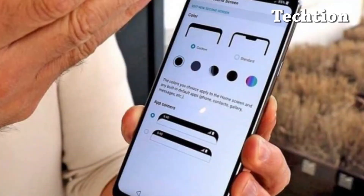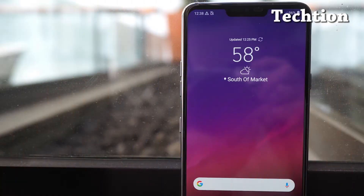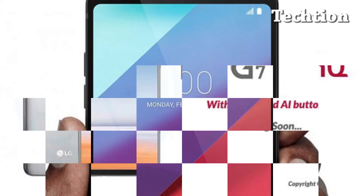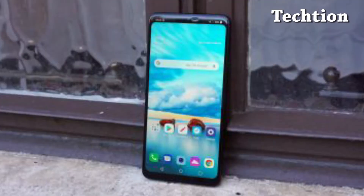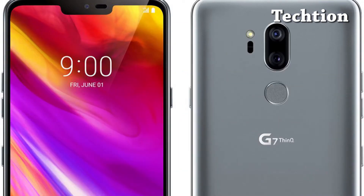OLED vs LCD is a seemingly never-ending debate among smartphone enthusiasts, but the LG G7 ThinQ has just come along to derail the whole topic with its new MLCD Plus display technology. The company seems to have already ditched LG Display's revitalized POLED panels for something else it's been quietly cooking up at its R&D labs.